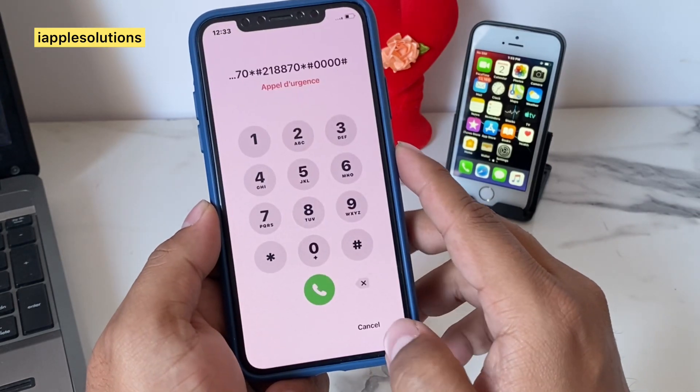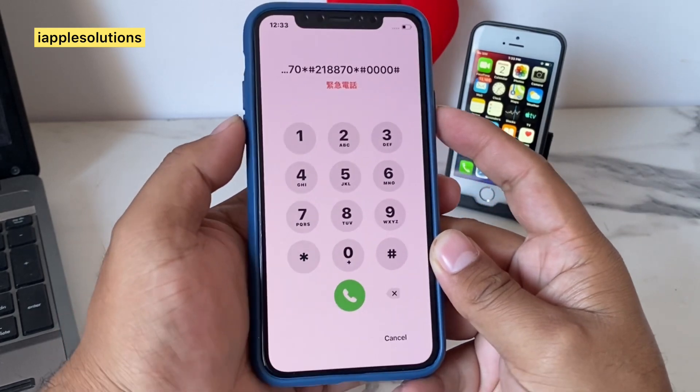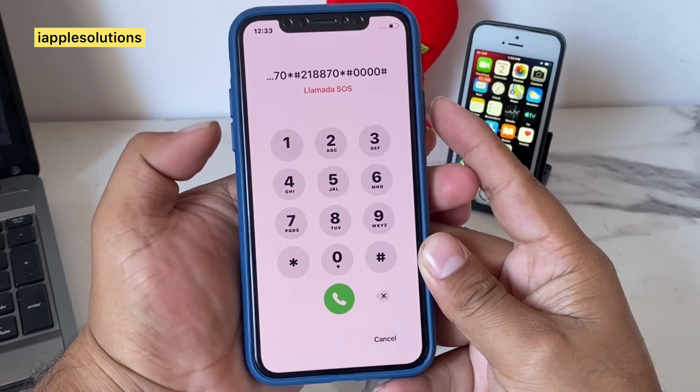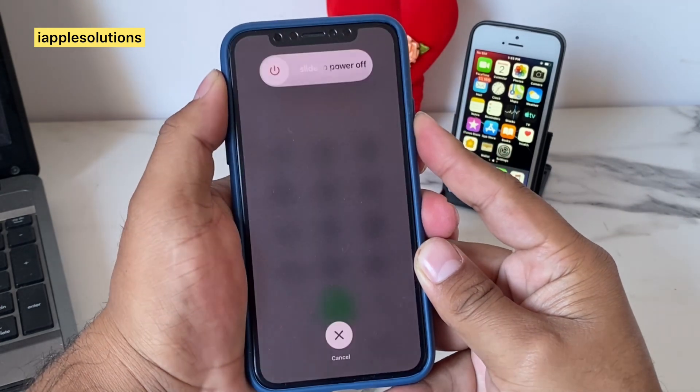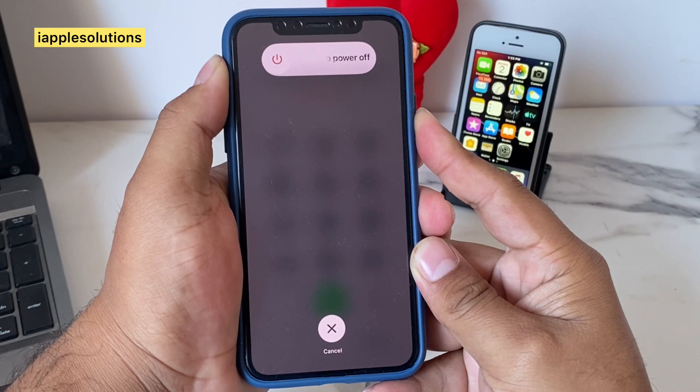Go back, then press the power button, volume up button, volume down button — press volume up button, volume down button, and the power button until you see the Apple logo appear on your screen. It will take some seconds, so wait.